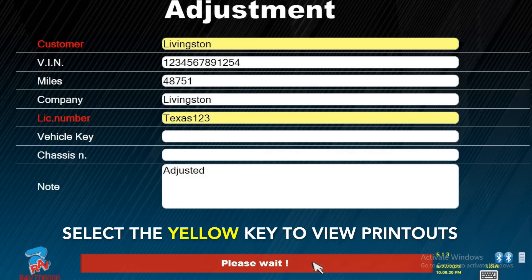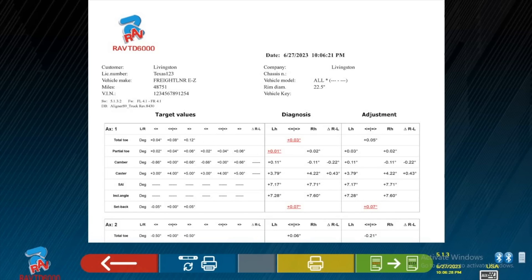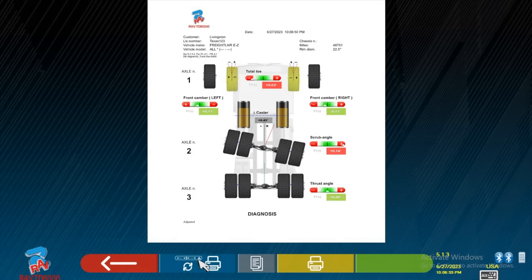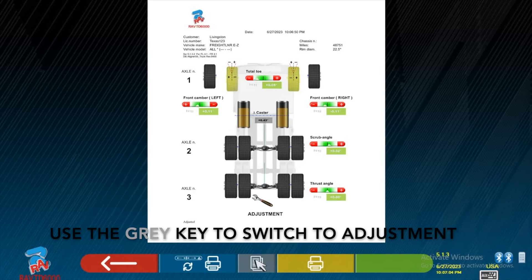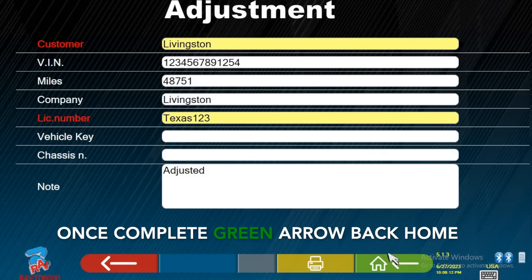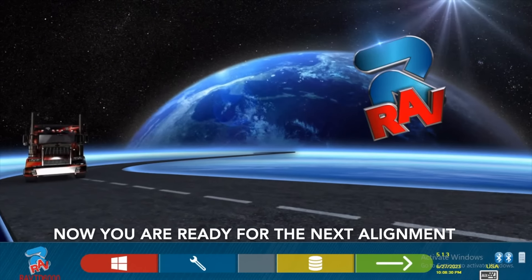Select the yellow key to view the printouts. Use the blue key to switch from technical or graphical view. Use the grey key to switch to adjustment. Hit the yellow key to print to a local printer. Once complete, press green arrow back home. Now you're ready for the next alignment.